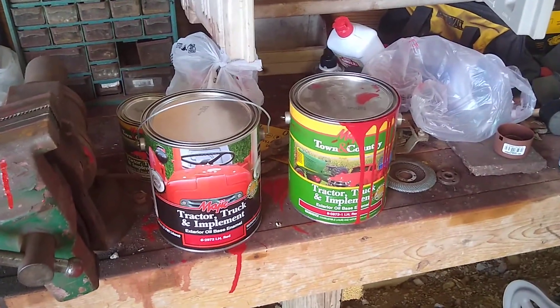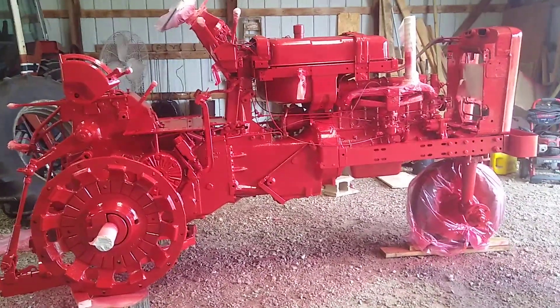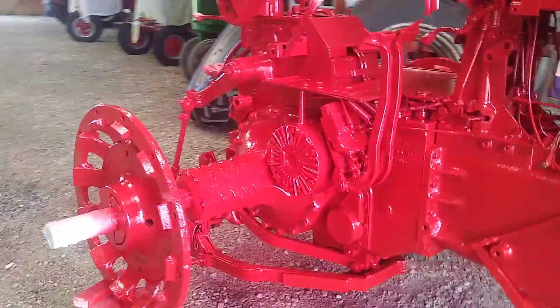In my last video, you knew that I was painting this tractor. Here's the first coat. Does this stuff cover nice — I so far haven't seen a single run yet.